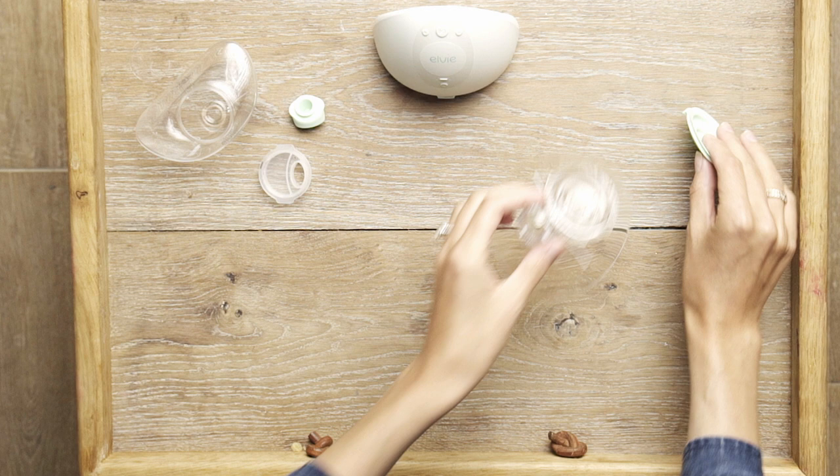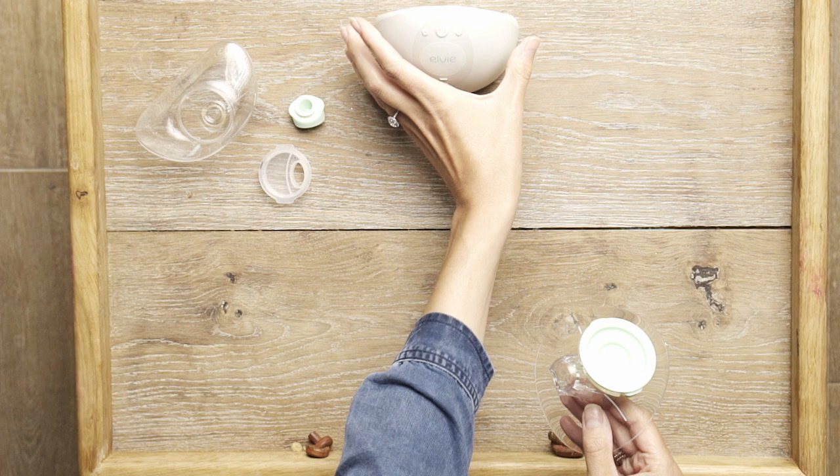Put the seal on the breast shield using these tabs to secure it in place and make sure that it's flat. Then push the breast shield onto the hub.